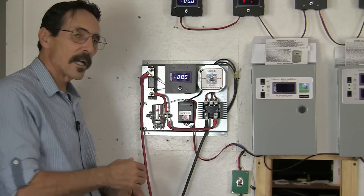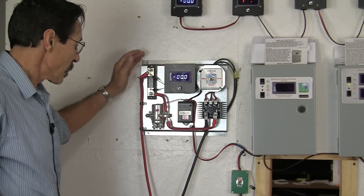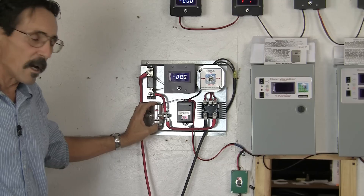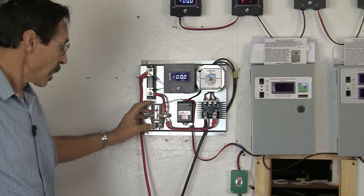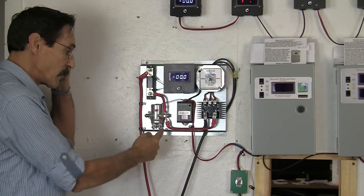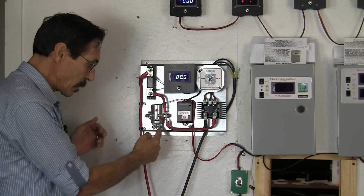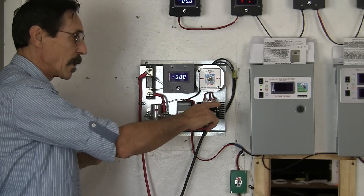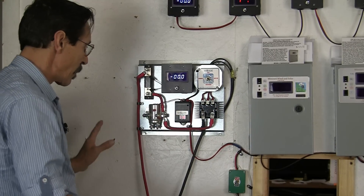Then you hook up your wind and solar. This is the A400 and it's capable of up to 400 amps of input intermittently. It'll do up to 100 amps on solar. The solar comes through here — you bring in your solar cable to this post and back out of this post to the bank. Your other solar cable will go to the battery bank.